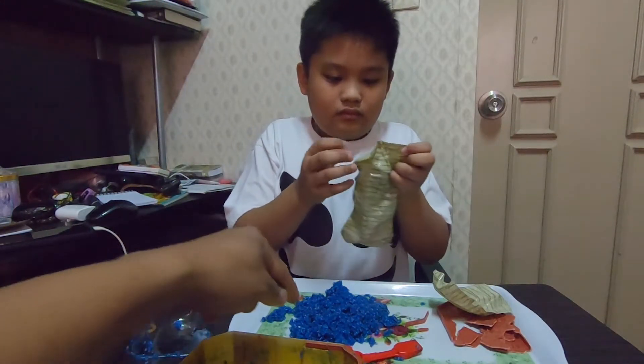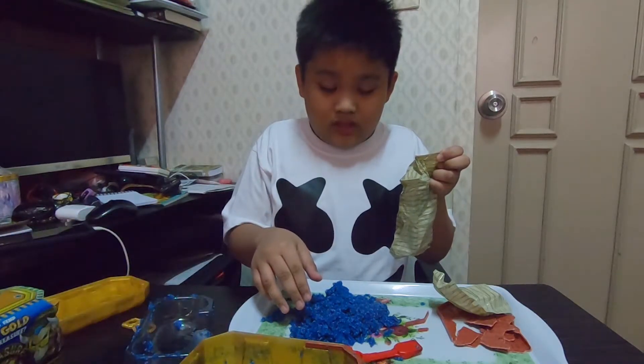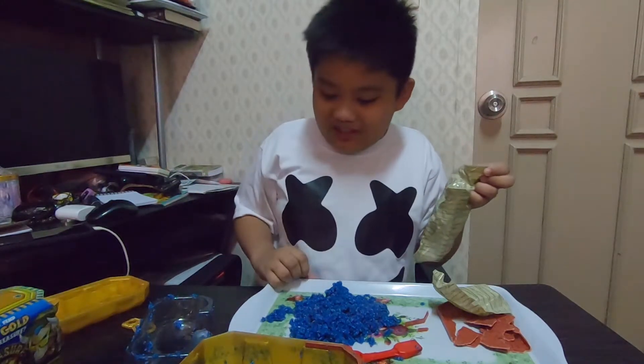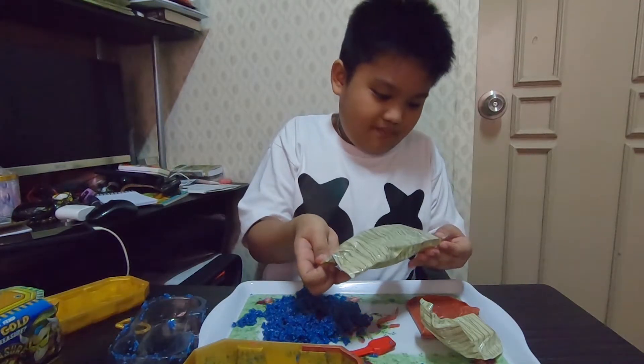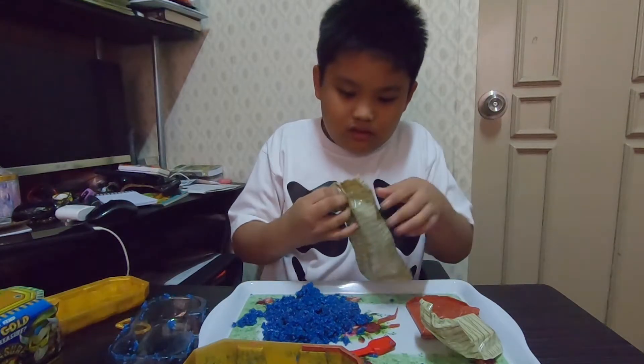So guys, Calix, would you like to put them on the tray first since it's kinda messy? It's on a tray. Okay, let's put it there. Alright — do you want me to cut it with the scissor? Yes.